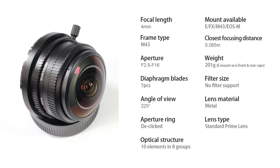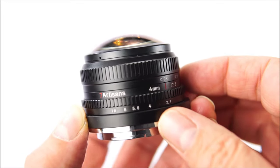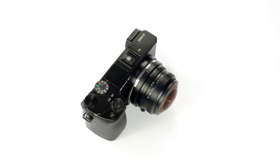The lens itself is nice and compact and seems very well made. It feels good and the rings are well damped. It's a fully manual lens with manual focusing, and it has an aperture ring with settings going from f2.8 to f16. I particularly like this handle for moving the aperture ring — it comes in very handy when you want to change the f-stop and makes the operation so much easier. With a front element as exposed as this, you have to be careful in how you treat the lens and be diligent in using the lens cover.